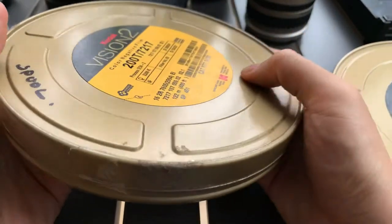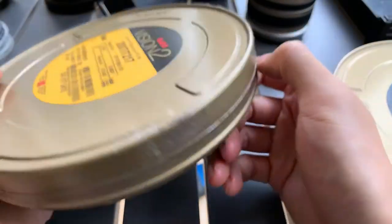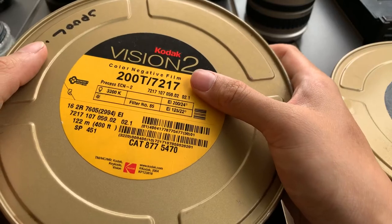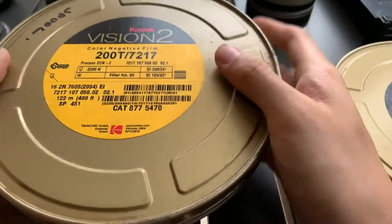A friend of mine found this on a clearance sale. He knows that I sell films and cameras, so he sold it to me at a good price. And now I'm selling this to you at a good price.